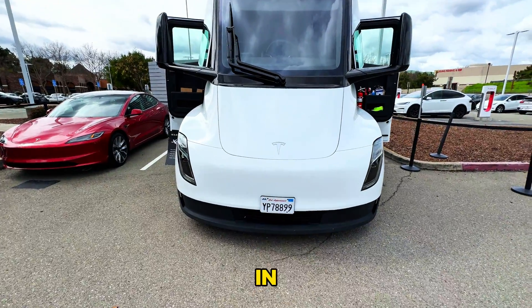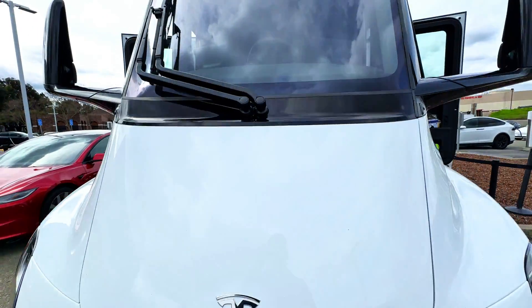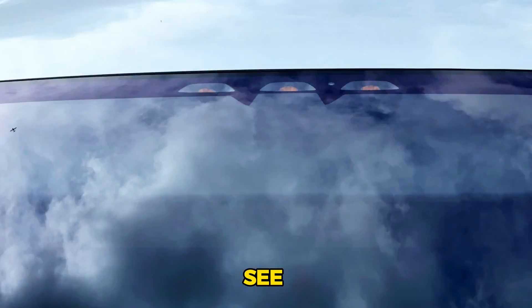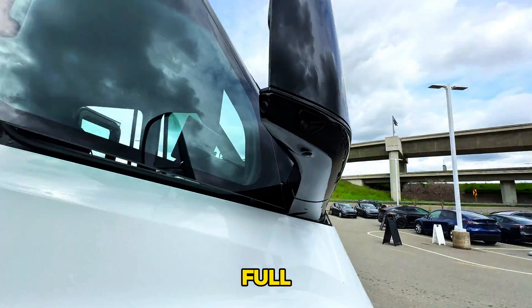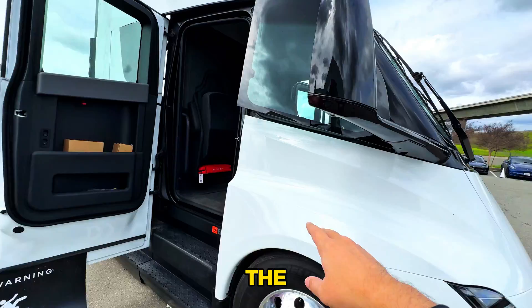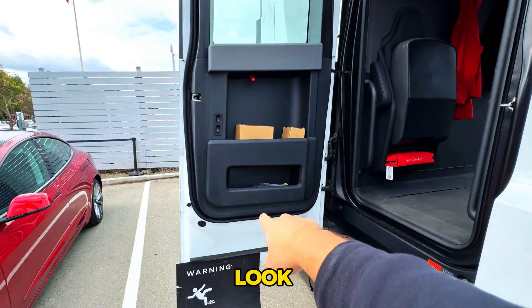This is the Tesla Semi in person. Look, there are cameras up there — looks like almost three cameras. You can see it's got a couple of cameras right here too. Check this thing out — the windows pop open over here, super cool. Look at these doors.